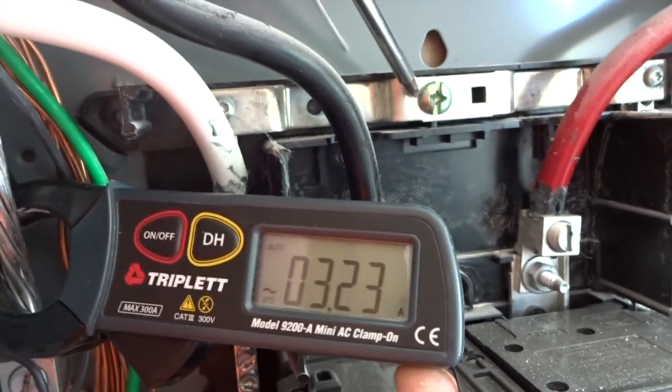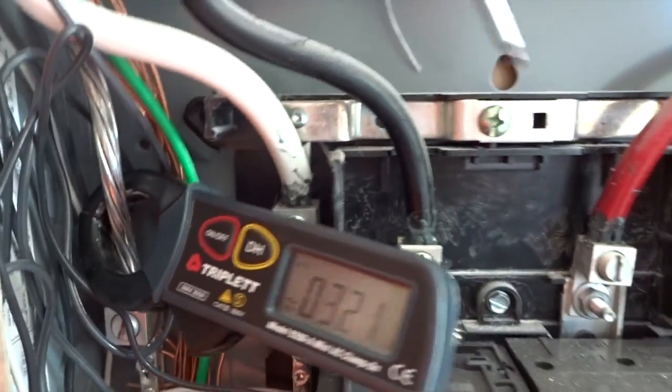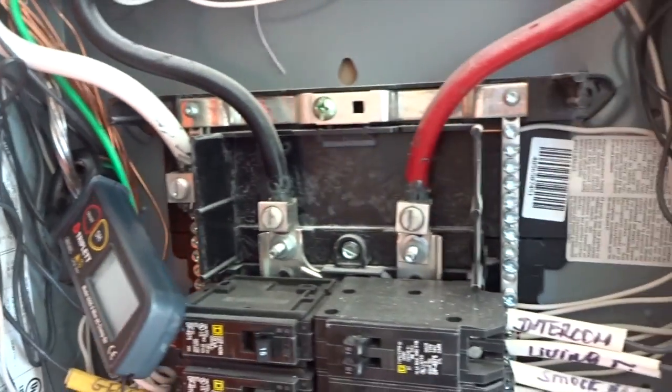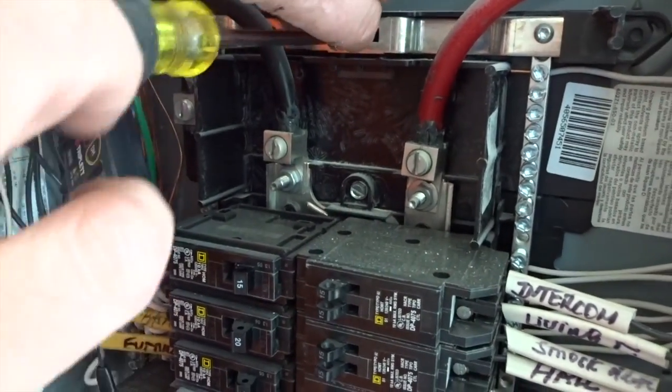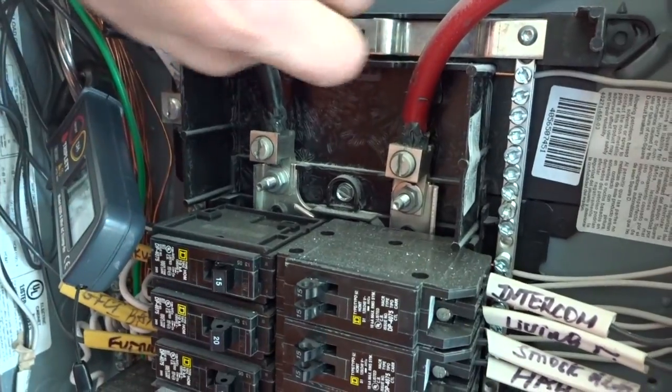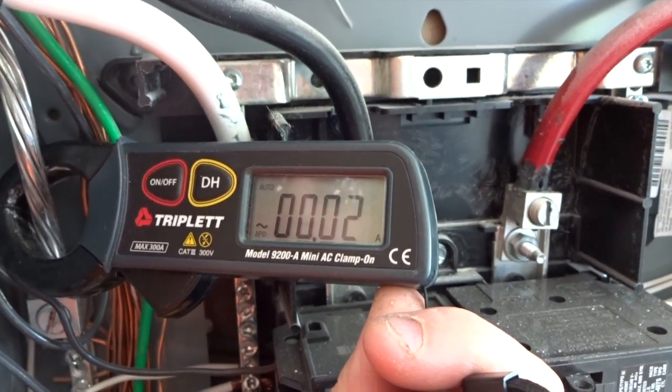Now Dylan is going to remove the bonding screw. Go ahead and remove that, Dylan. So with that removed, as it should be by code, we're now down to 0.02 amps.